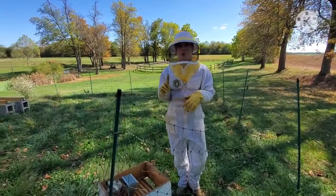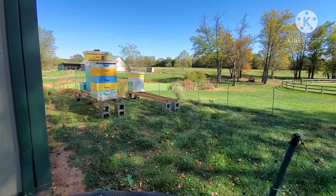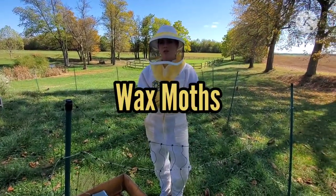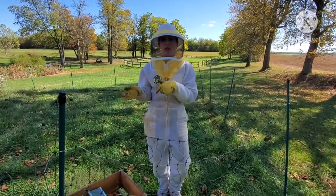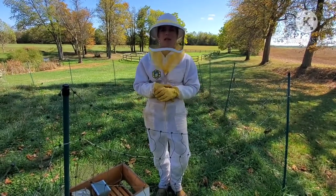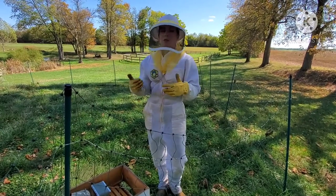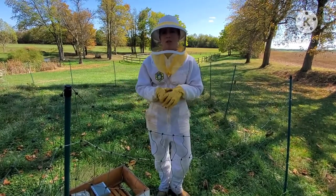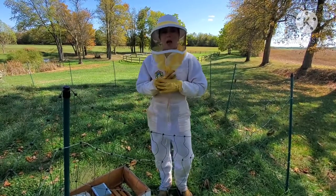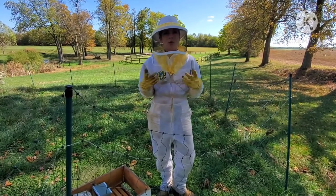Out of the four hives that we had, we did lose one of them. It just was weak - that's wax moths in the end. Wax moths ended up getting into the hive, and wax moths don't come unless your hive is already weak. I did not see mites in there, but we did have some queen issues and it just was not a very strong hive, so the wax moths came in and ruined it. We only have three hives, but I think at least two of them are very strong, so we're very hopeful.